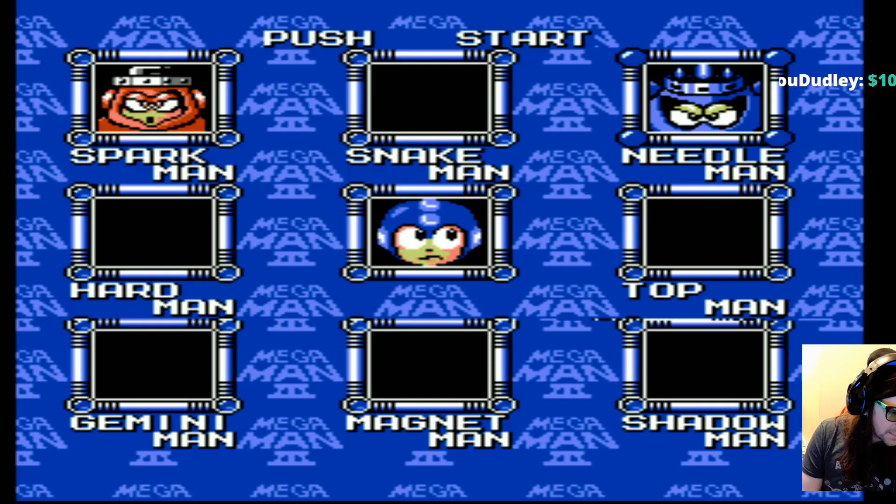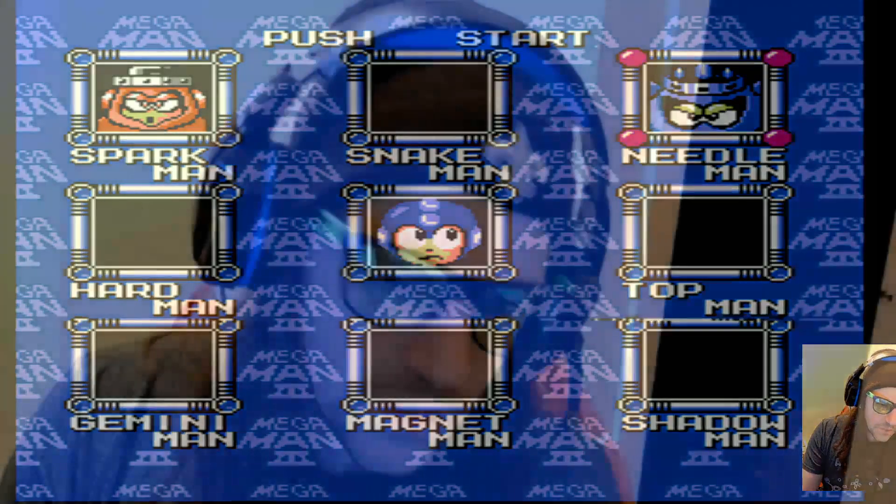I swear, anyone who plays on an actual NES can button mash — their life depends on it. All right, I'm going to give you a free lesson. Normally I reserve this for my members, but I'm going to show you how to button mash in a simple way that doesn't involve any practice, okay?